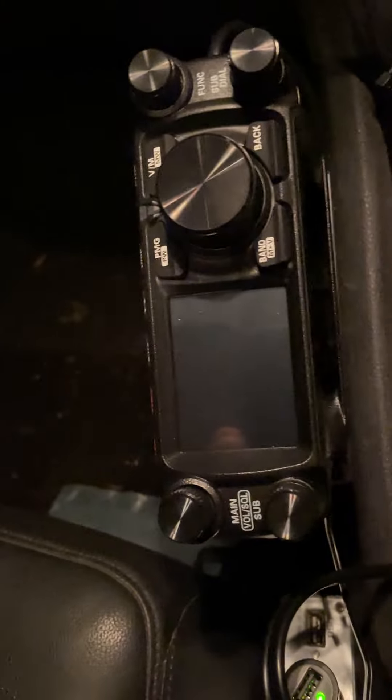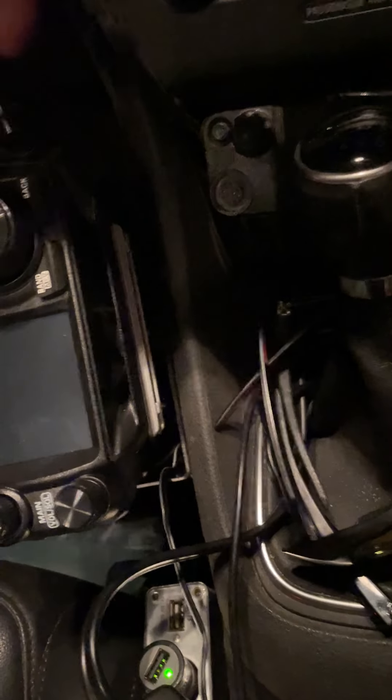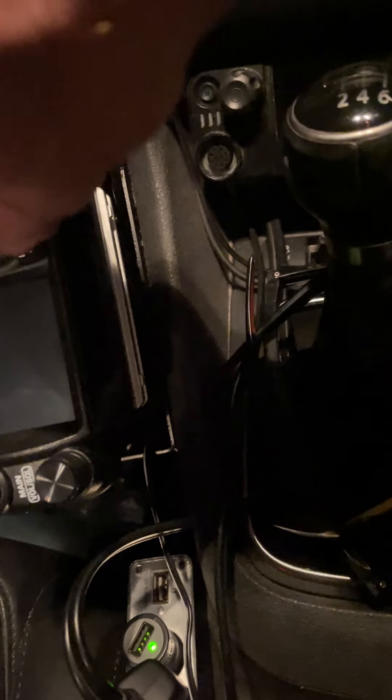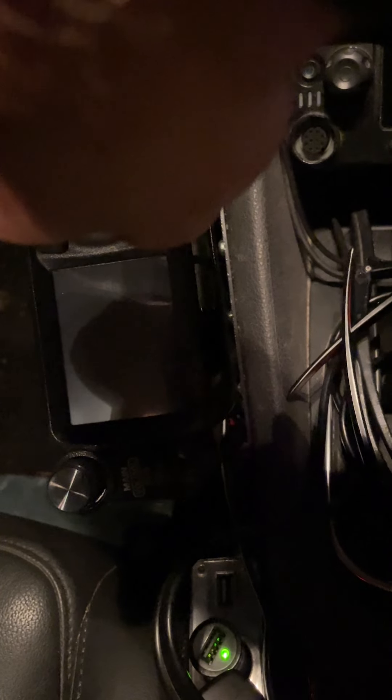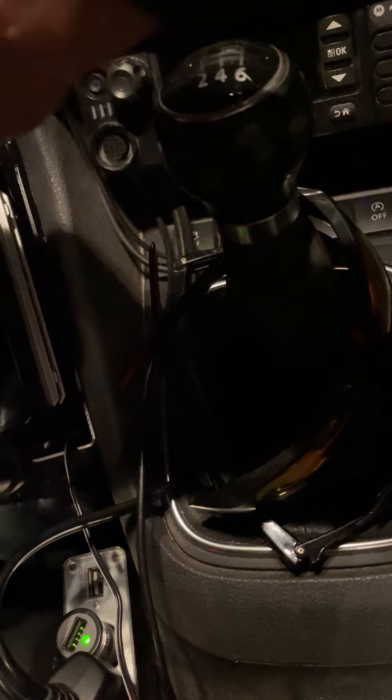It's the band button, function knob, and power on at the same time — though I can't quite do it with one hand. We'll try again.